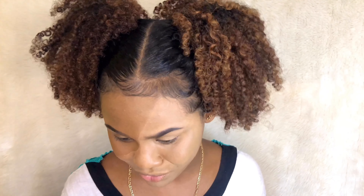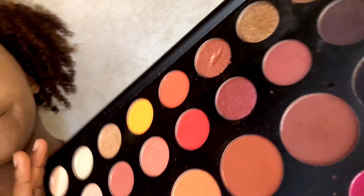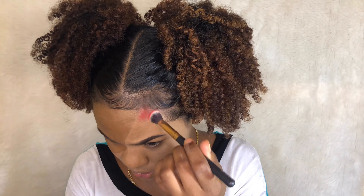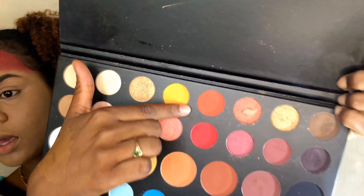Right now I feel like I look kind of ghostly, but let's get cracking. The first color is red, and I'm using the shade 'You're Kidding' from the James Charles palette. I kept the plastic insert so I can identify the shade names. The next shade I'm using is 518 — I think it's around here somewhere.